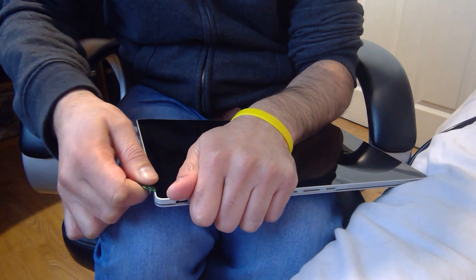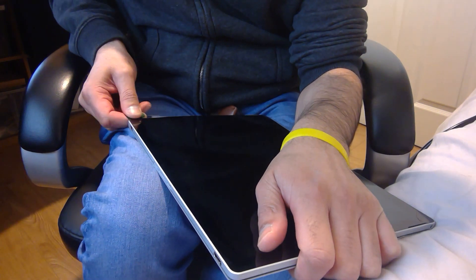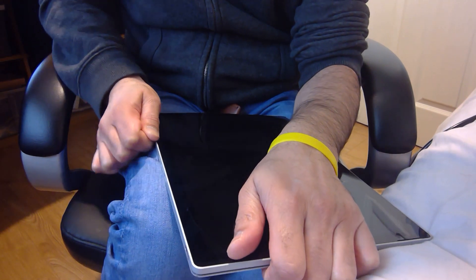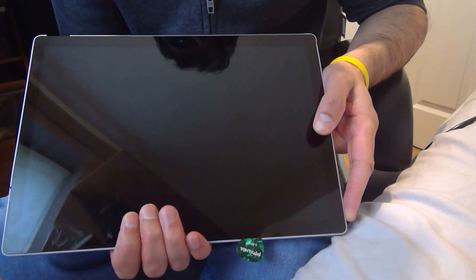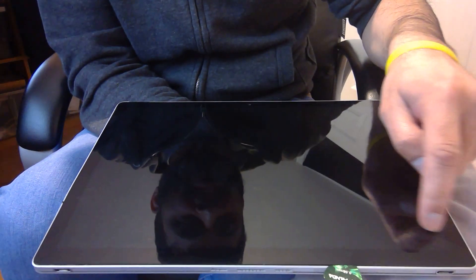Keep going along. There's not actually a lot of tape on this bottom bit at all — it becomes quite an easy part to open. Because the screen's already had it, I'm not actually trying to save the screen; I'm just trying to take it off without it shattering everywhere. House rules: if you need to save the screen, be aware that here and here are connectors on the Surface Book facing you.